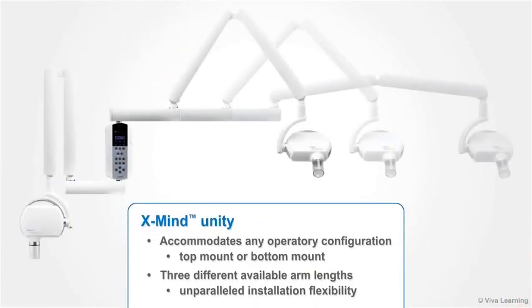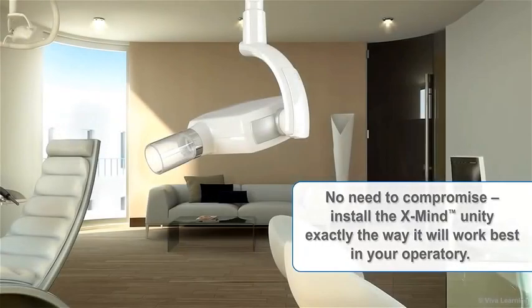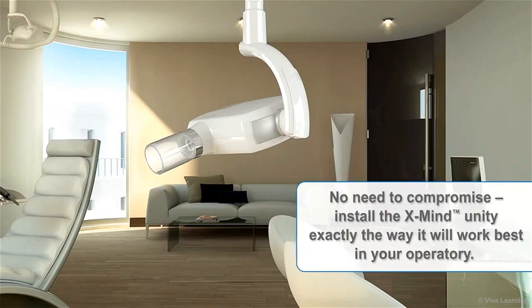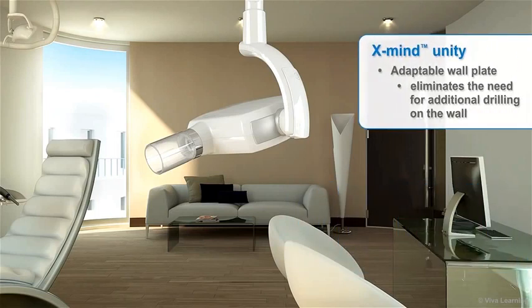The X-Mind Unity can accommodate any operatory configuration. Whether top mount or bottom mount, three different available arm lengths give you unparalleled installation flexibility. No need to compromise — install the X-Mind Unity exactly the way it will work best in your operatory. And if you ever need to replace older X-Mind equipment, X-Mind's adaptable wall plate eliminates the need for additional drilling on the wall.